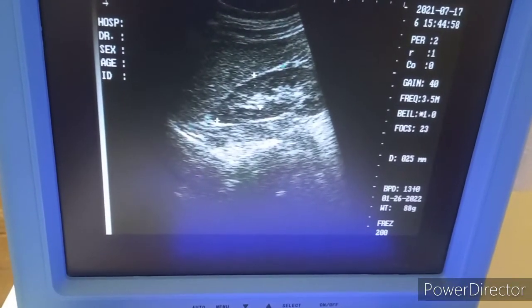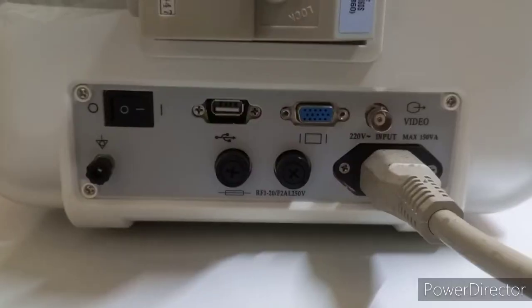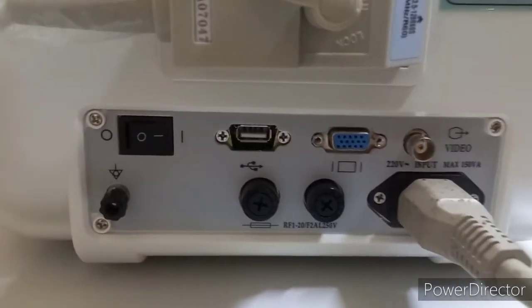The device features a 12-inch LCD with high-definition resolution, a USB port, video out, and VGA out for connecting to an external LCD display.